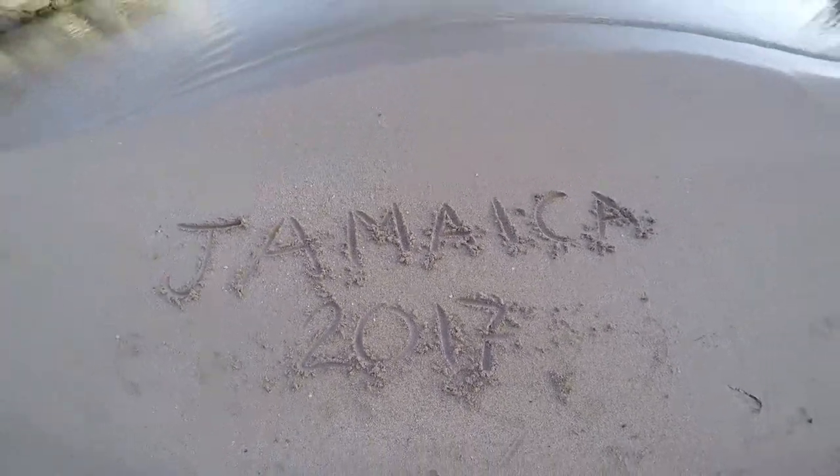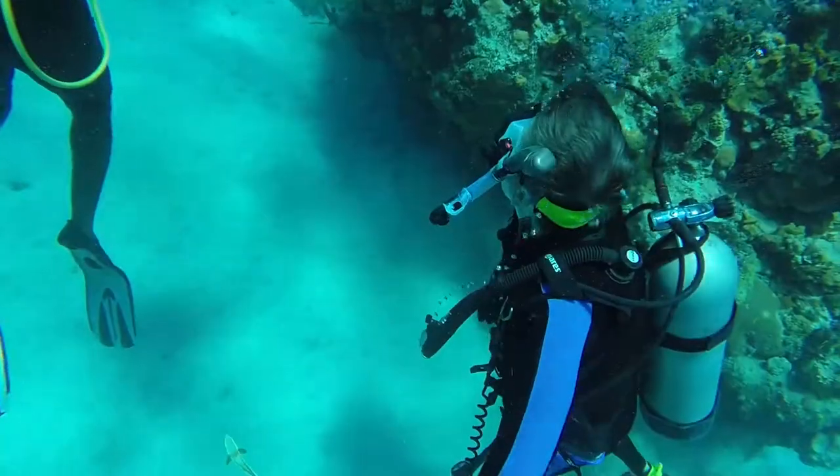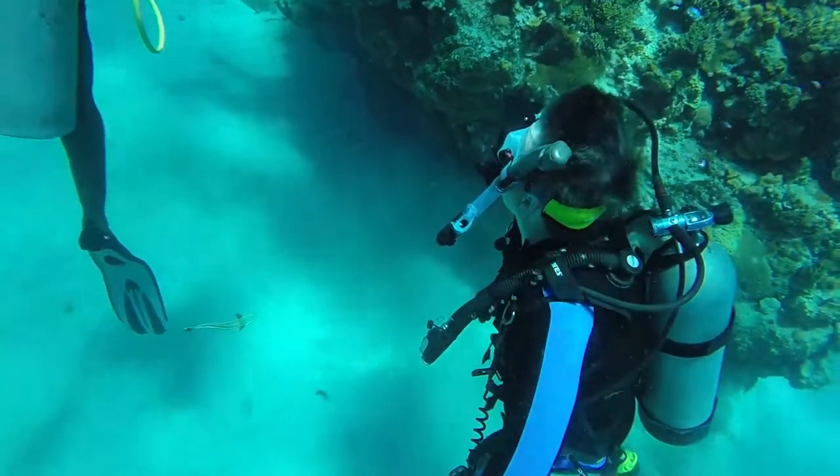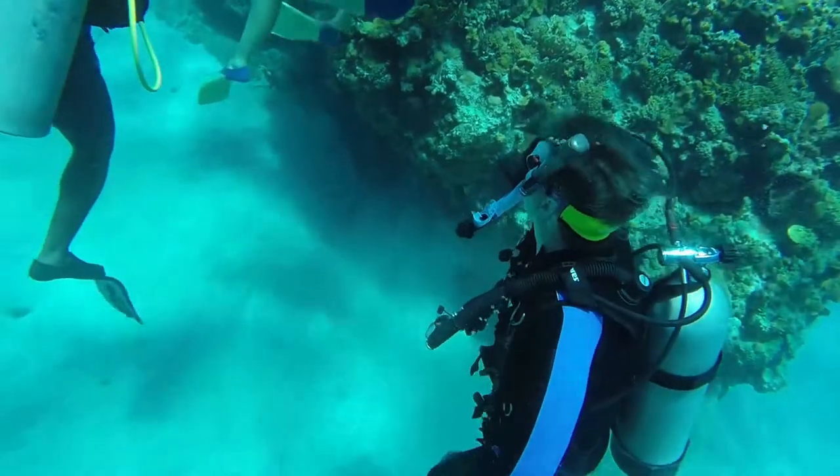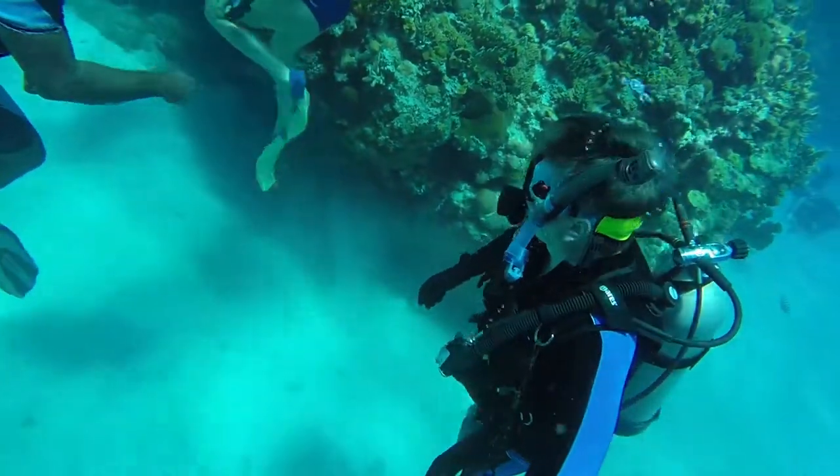I've got a lot of dives in Jamaica, and I've never seen this thing called a remora. When you see pictures or video of sharks and turtles swimming around, a lot of times there are remoras suctioned cup to them. They've got these little flat heads.